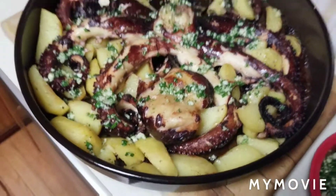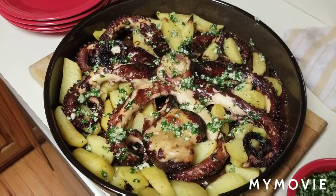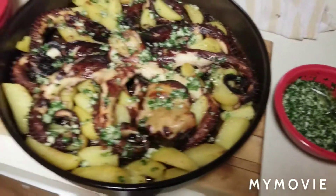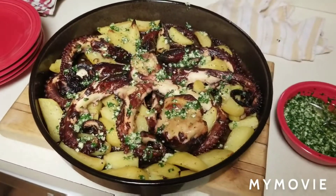Looks good, guys. 40 minutes on the potatoes — could have used a few more, but overall fantastic. Happy Easter, we'll see you guys later.